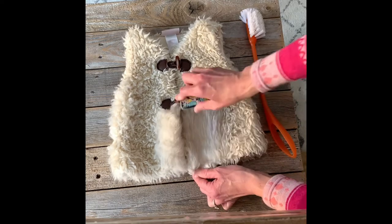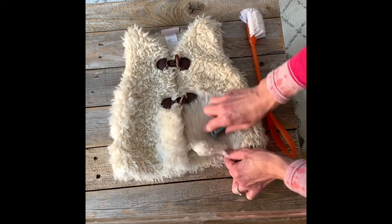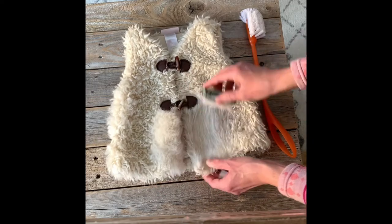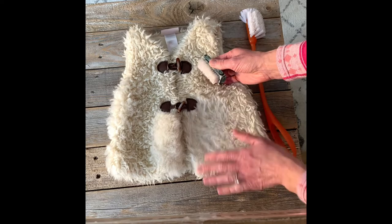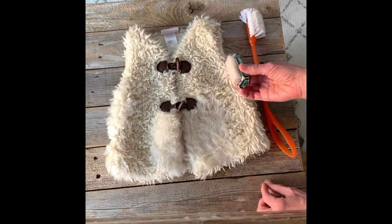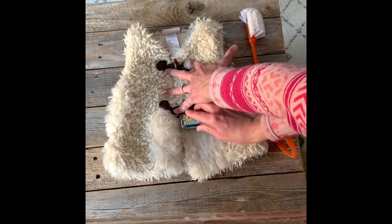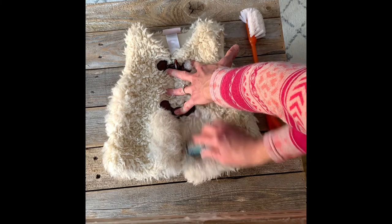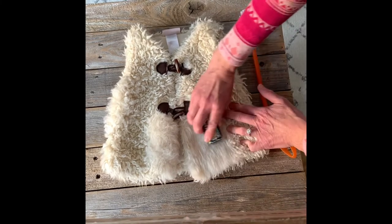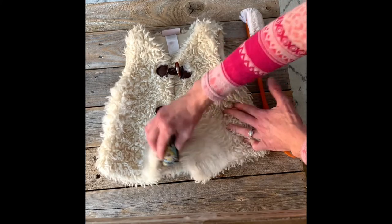This was given to me as a hand-me-down for my toddler, so it's probably going to get worn hard anyway, but I'd like it to look a little nicer. After brushing upwards you can see it's starting to look a lot better. Now I'm going to try brushing down, then to the side, and then to the other side.